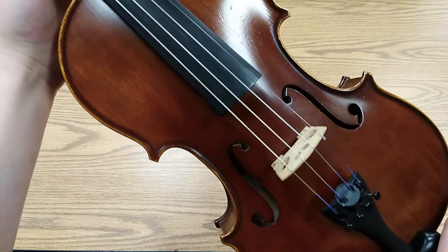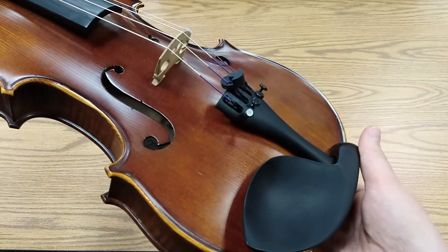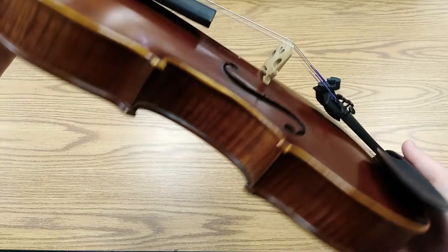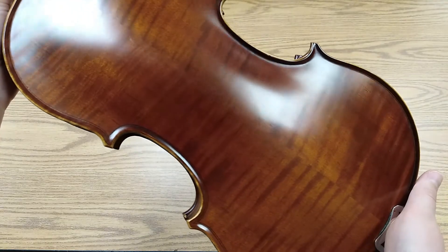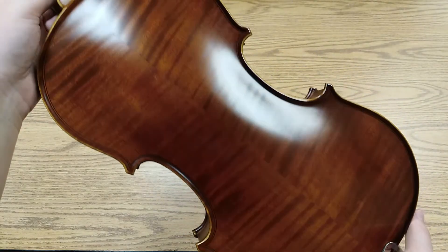And now your instrument is clean and beautiful again. Like I said before, you should always see a luthier for a true deep clean. However, wiping down your instrument every time you play and doing an occasional home deep clean can help your strings last longer and keep your instrument in good condition. Don't let your instrument be stinky anymore — keep it clean and healthy. Until next time, happy practicing.